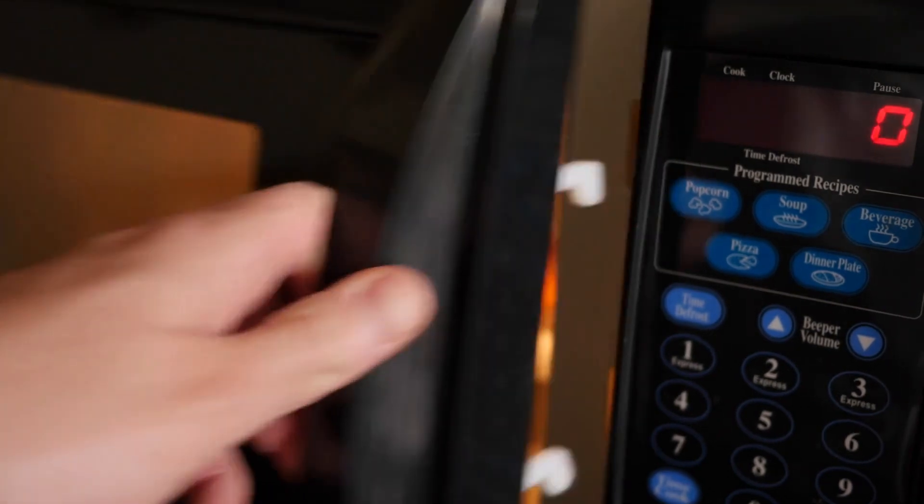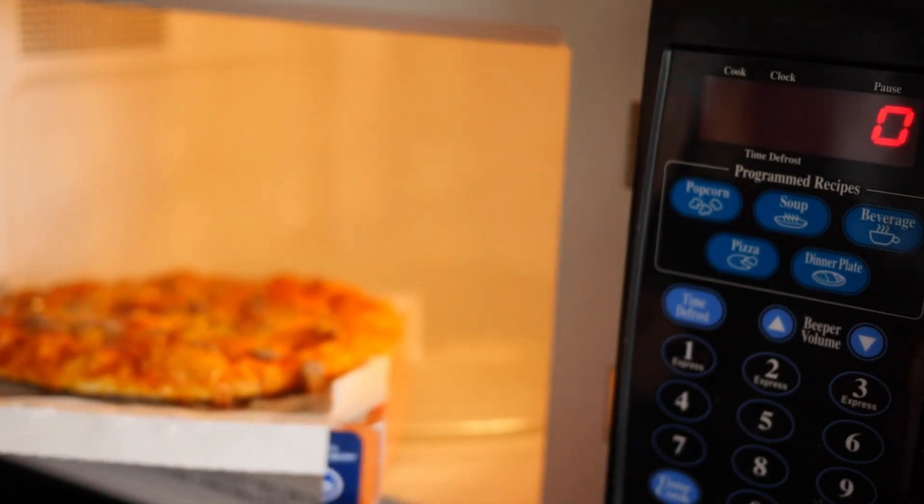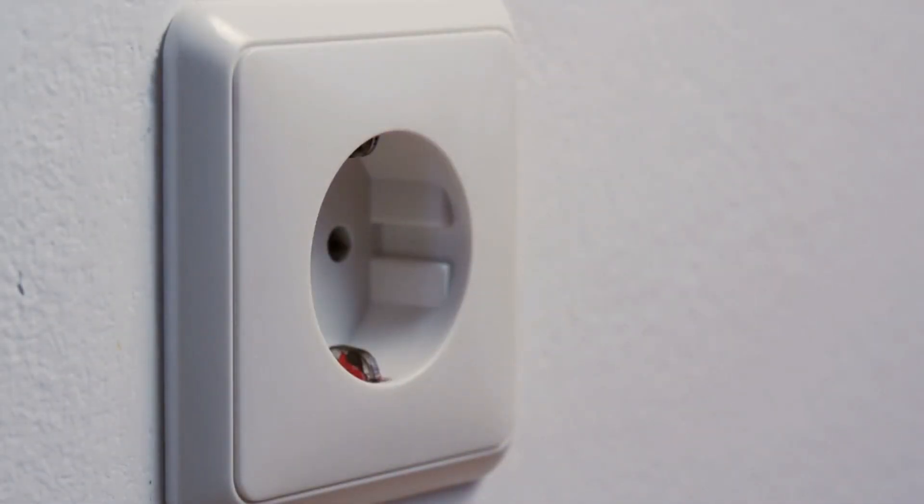Now, why is this voltage important? Microwaves rely on electromagnetic waves to cook and heat our food, and they use electricity to generate those waves. To do this effectively, they need a stable and constant flow of power, which is provided by the 120-volt supply.